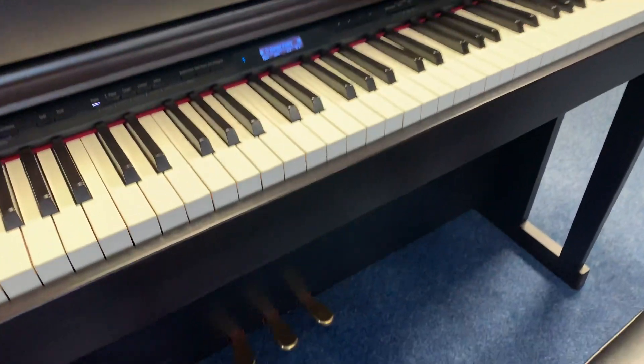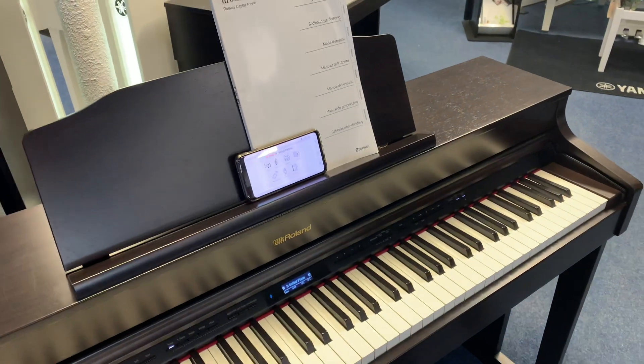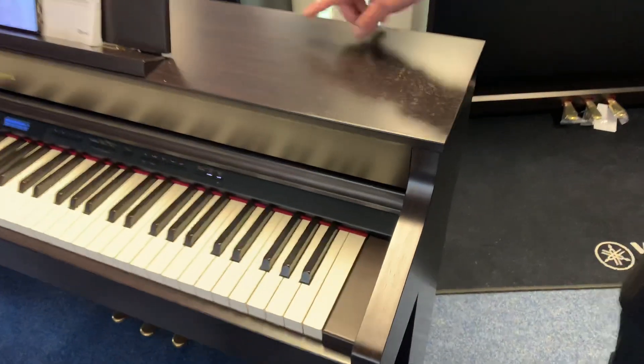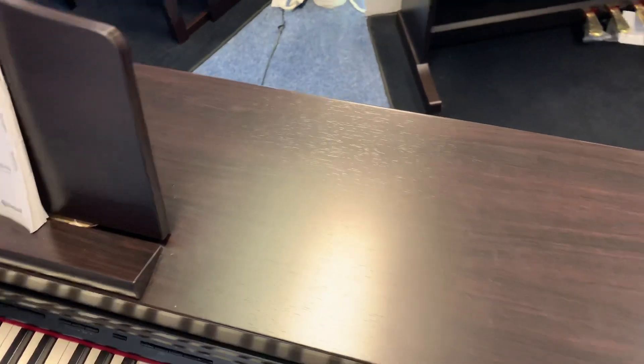The cabinet looks great other than a bit of wear and tear from dusting and things like that. There are just a couple of marks I'd like to point out — one on this side, and there are a few more around there as well if you look in the right light. But they're not sinister, they are there.